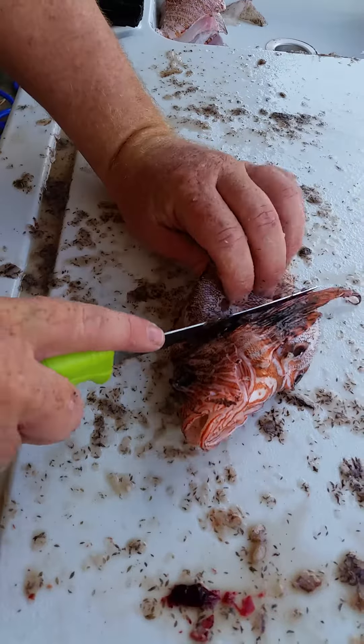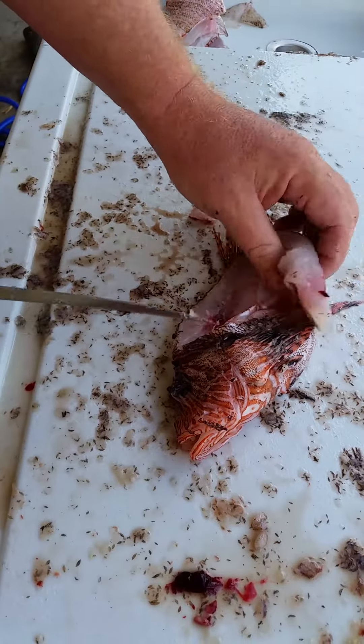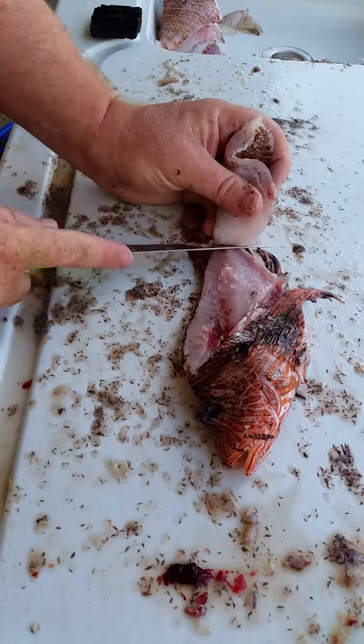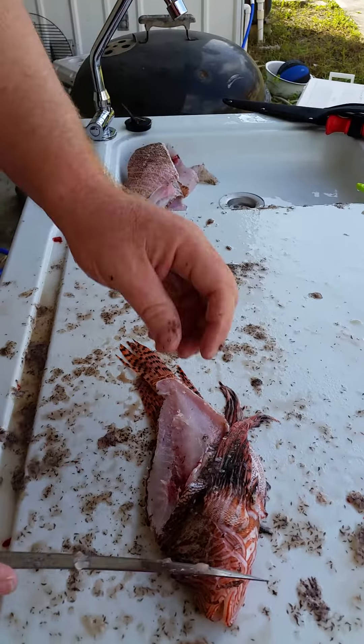Then I get on this side — you can see I'm right on the spine. Cut right here at the head. And because I've scaled the fish, just like that, you take the fillet. You can eat the skin. I'll rinse it off later.